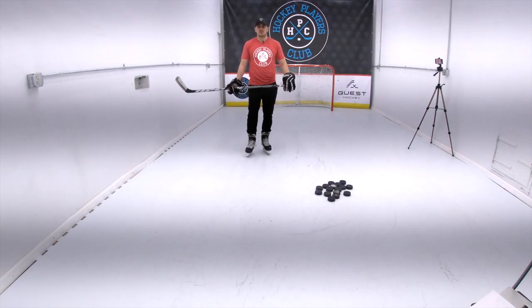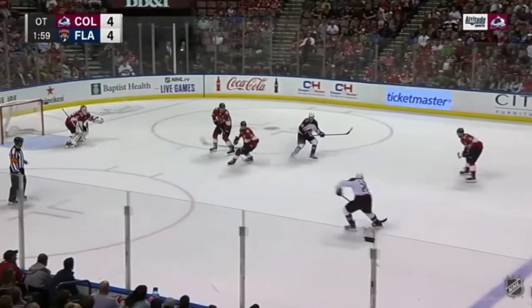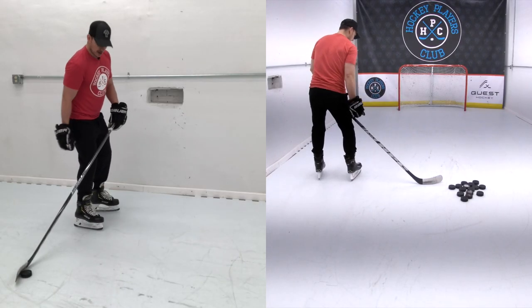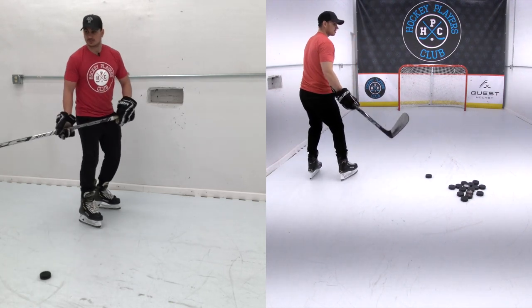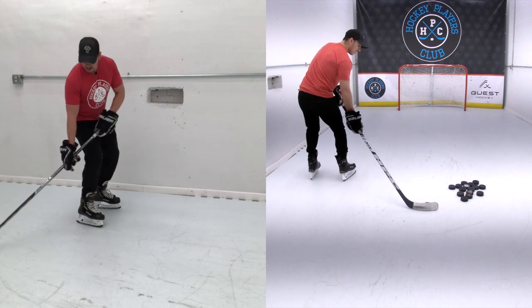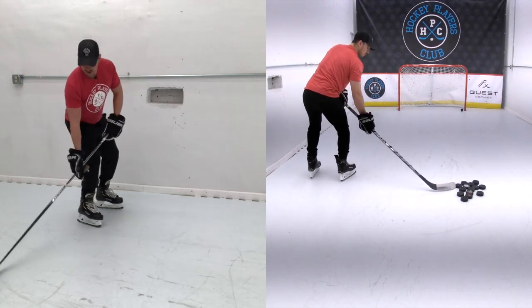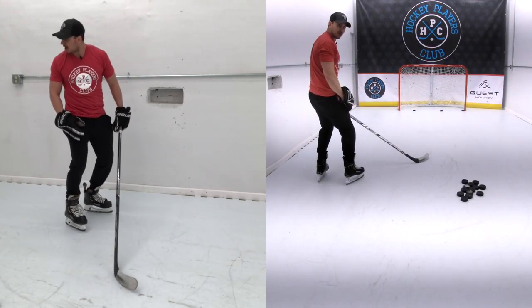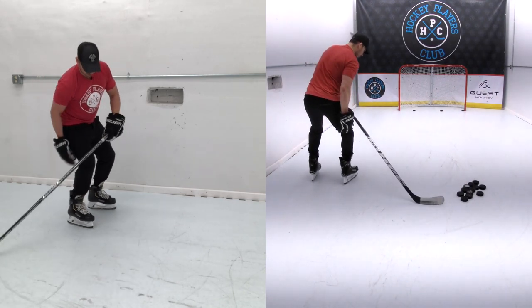Once you feel comfortable taking a couple of wrist shots from a closed position, try taking them from a more open position with your body square to the net, facing the net, and the puck to your side. Shoulders facing the net, butt down, knees bent, puck to my side. Because it's a wrist shot, you need a little bit more ice, so you've got to pull back and grab ice. Point to where you want the puck to go. About 75% of my weight is on the foot nearest the puck.